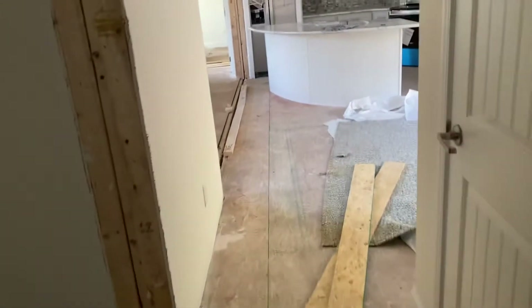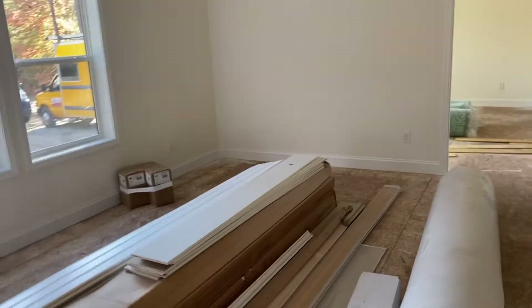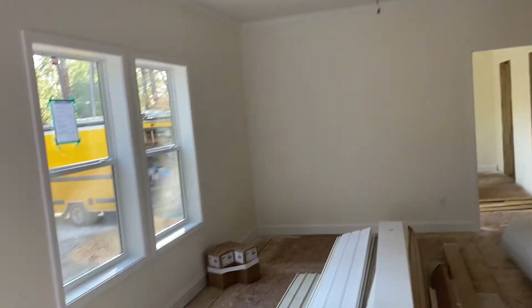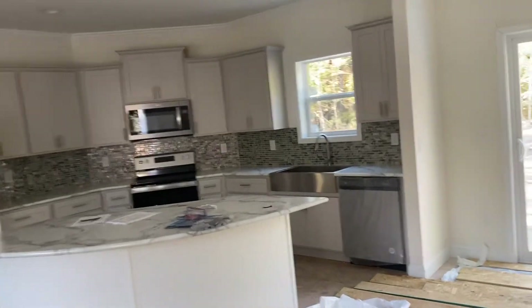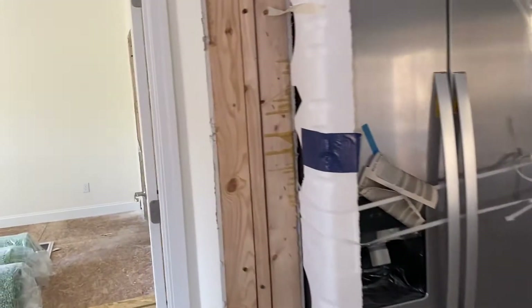I've been getting a lot of questions lately about how the houses arrive or what is done from the plant. Not one singular thing has been touched on the inside — all of this showed up finished. Ceiling fans hung, casings on, crown in, cabinets hung, sink in, appliances in. All of this came directly from the factory already ready to go.